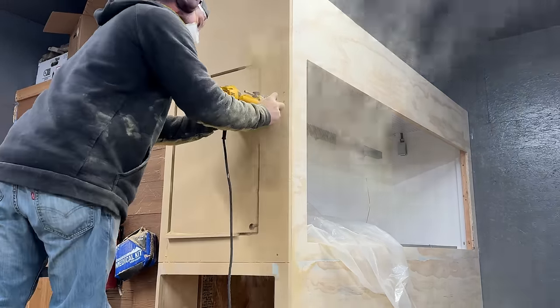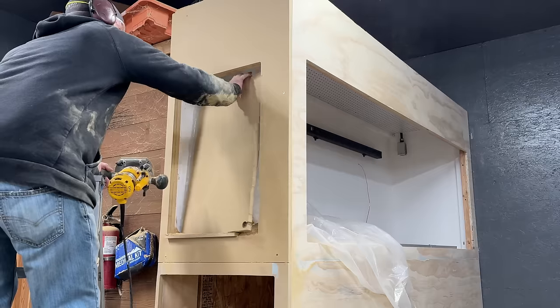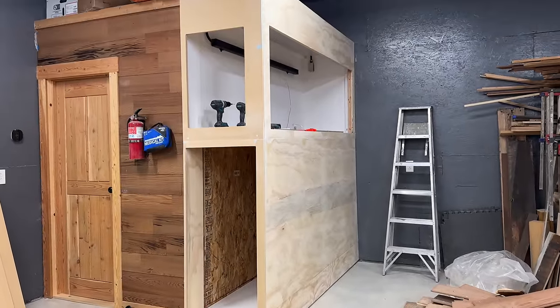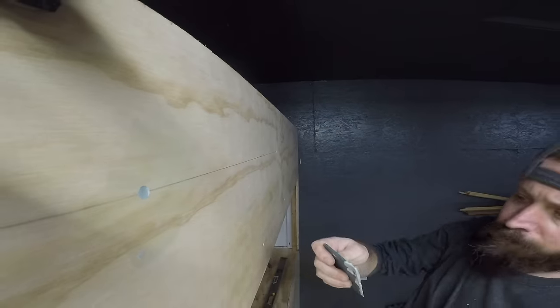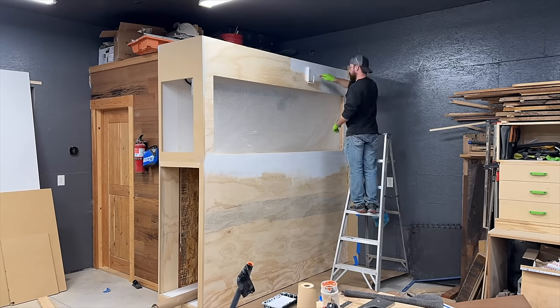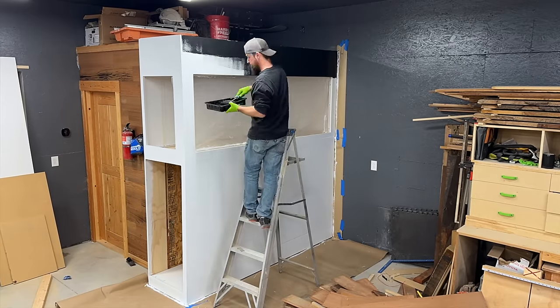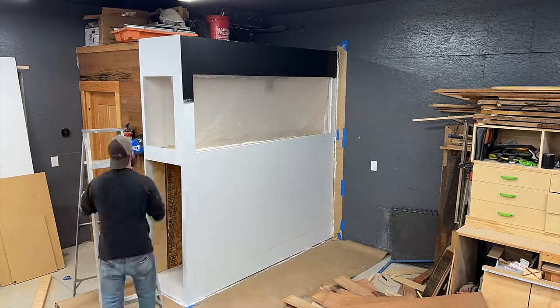Using plastic for the border was definitely a good call — it helped contain that router mess and made cleanup a lot easier. I did the exact same thing on the end but using MDF, and that opening will just have a stationary piece of glass for viewing purposes. I applied several coats of Zinsser 123 Primer — I really love this stuff — and then followed up with a few coats of an off-brand matte black finish.